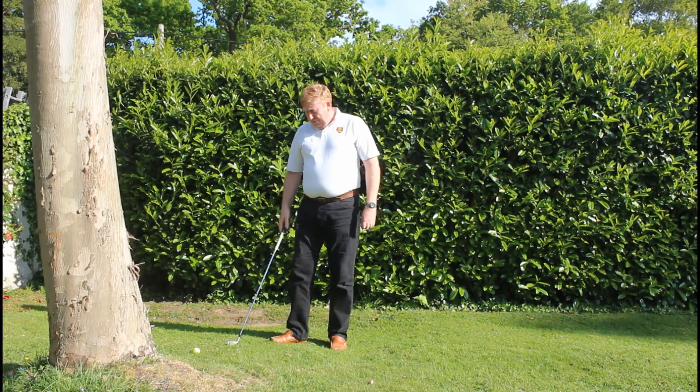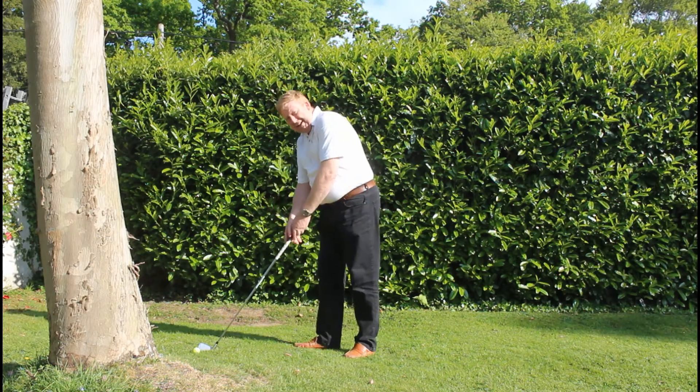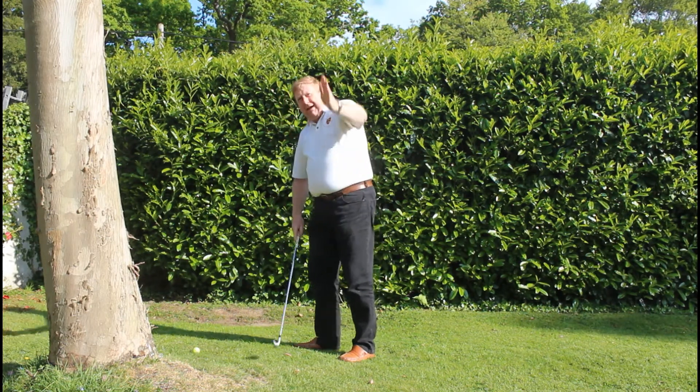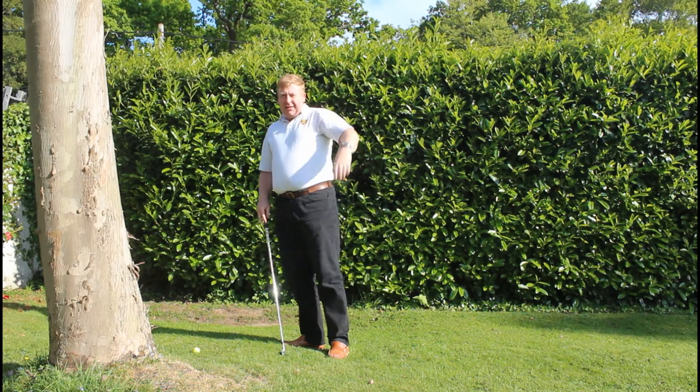Hi there. I've had a bit of bother at this hole. I put my tee shot here just behind this tree and I've tried to bend my next shot around the corner, but hit it out dead straight into the trees and I've lost it.